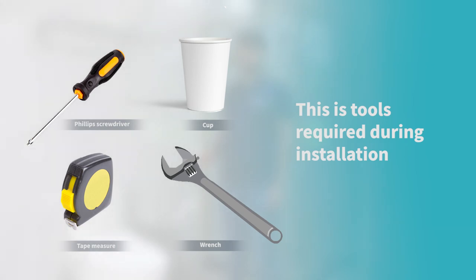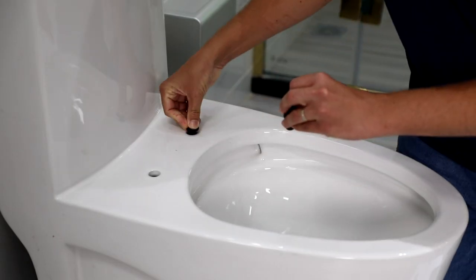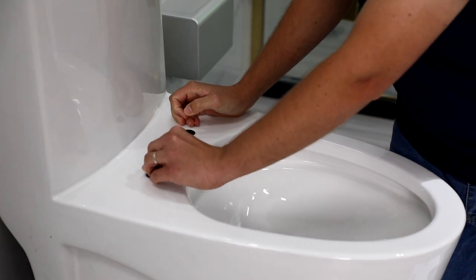These are the tools required during installation. Installation step one: install the base into the toilet.